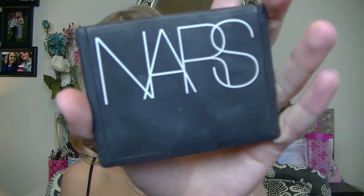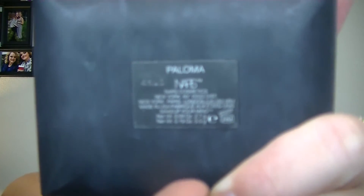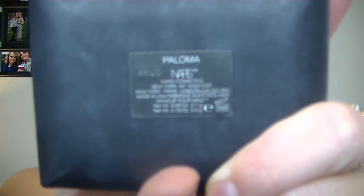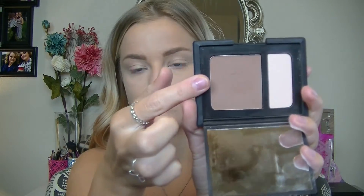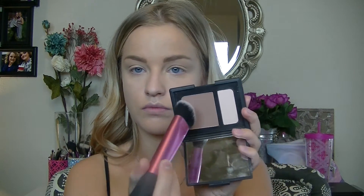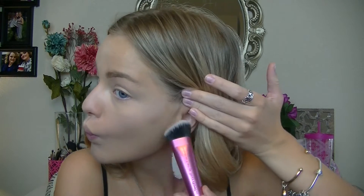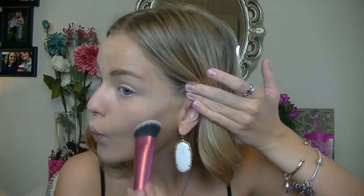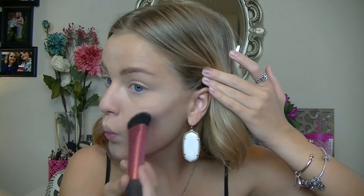Now I'm taking this NARS Duo — it's a contour and highlight kit — and I'm going to take the contour shade, which is more of an ashy tone, and contour my cheekbones. I like this color because it's not a terracotta shade like a lot of bronzers are. It gives me the most natural contour. I'm taking a buffing brush and buffing that on my cheekbones and doing the same for the other side.